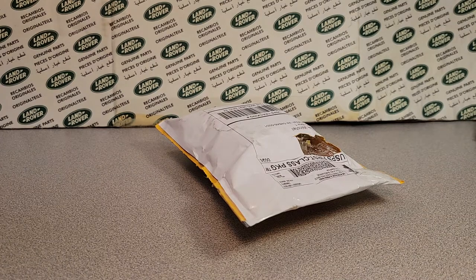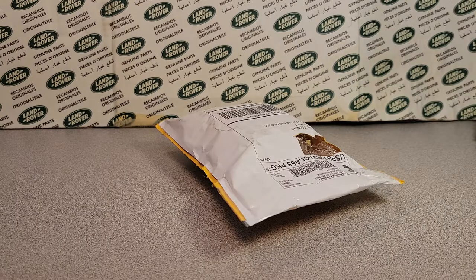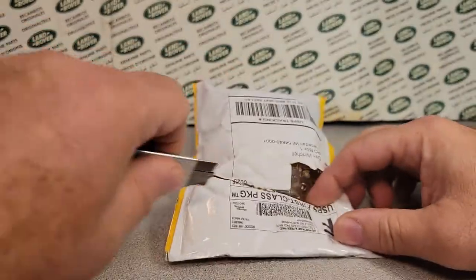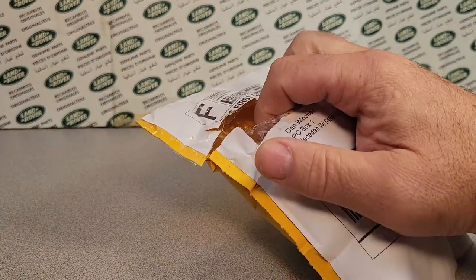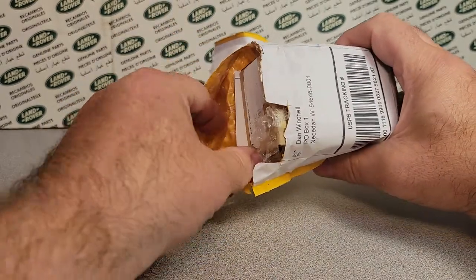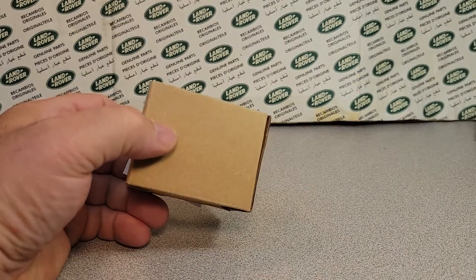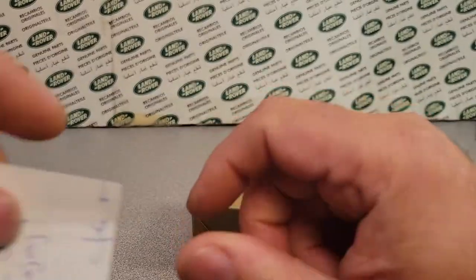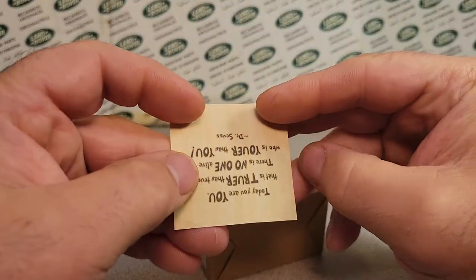Gary, Indiana is where this is hailing from. Just got this the other day. You know, things have been kind of expensive on eBay. Let's see what this note says here. 'Thanks and enjoy.' Thanks and enjoy — there you go.